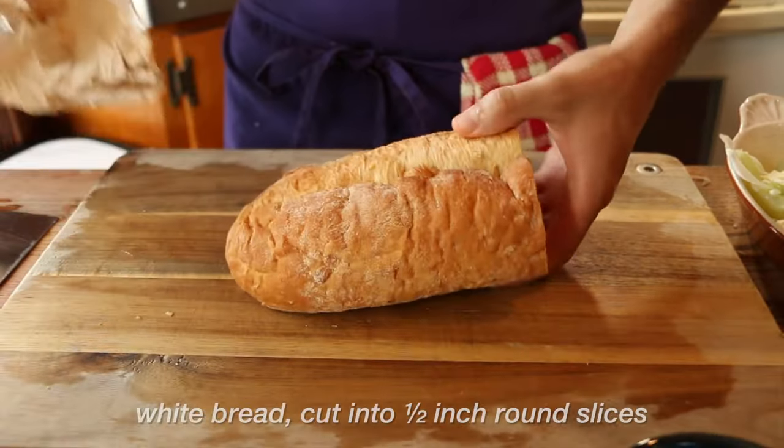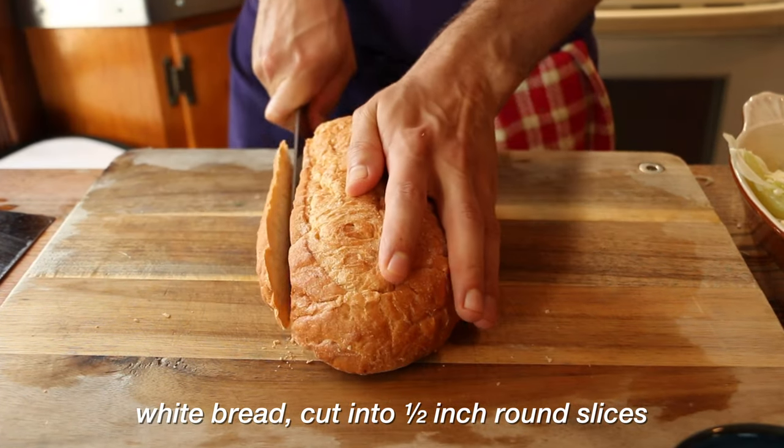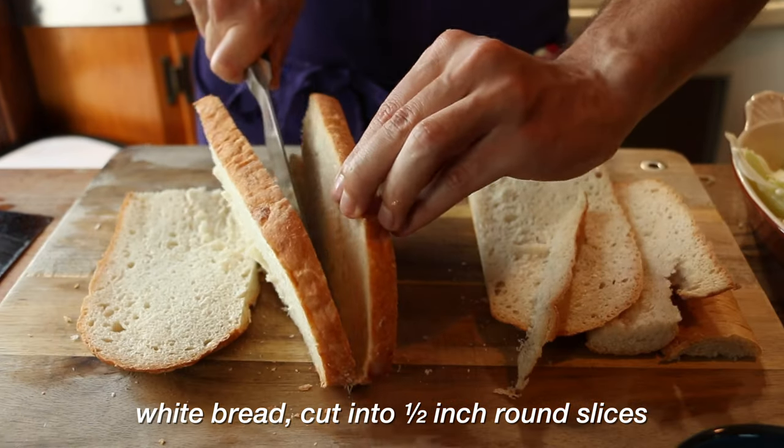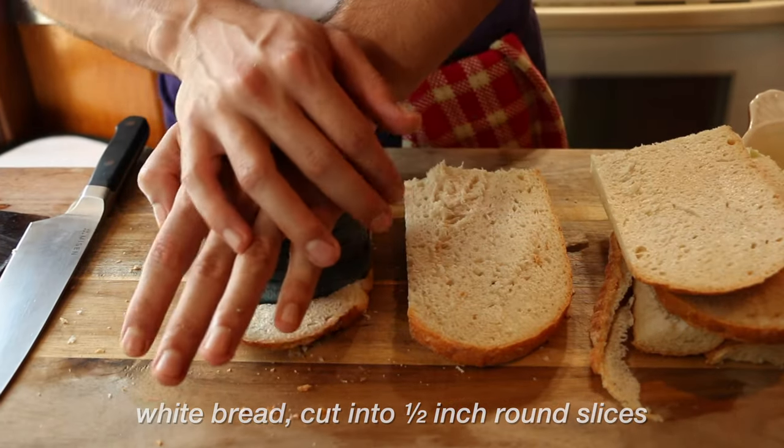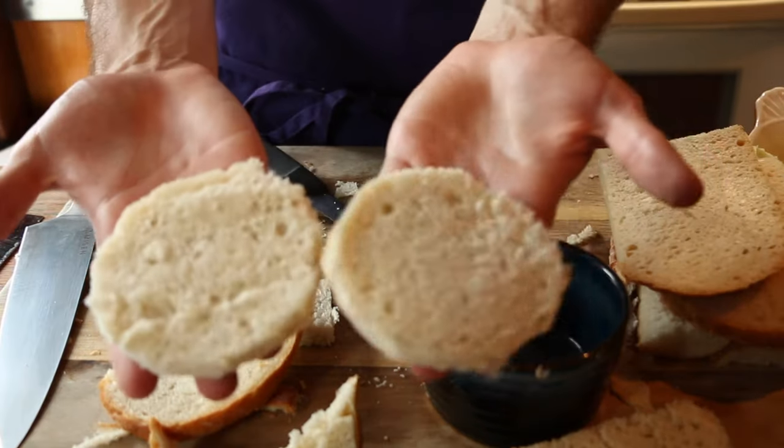Next we get some solid country white bread. The goal is to slice these into circles so they can fit inside the ramekin — a half inch per slice. I use the ramekin to punch a circle in the bread and then carve it away with a knife. We're left with two uncrustables.